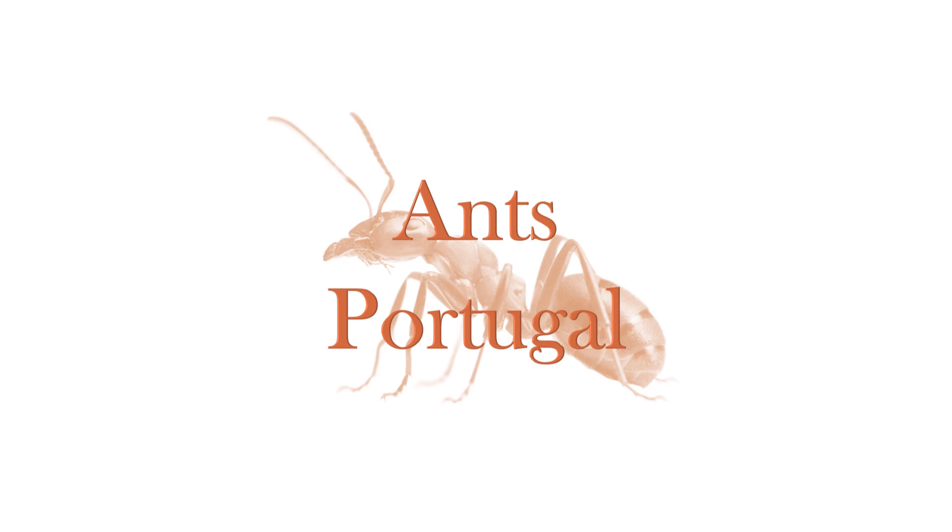Hello everyone, this is EnnsPortugal once again, here today for Ant Care Species Guide episode number 5.